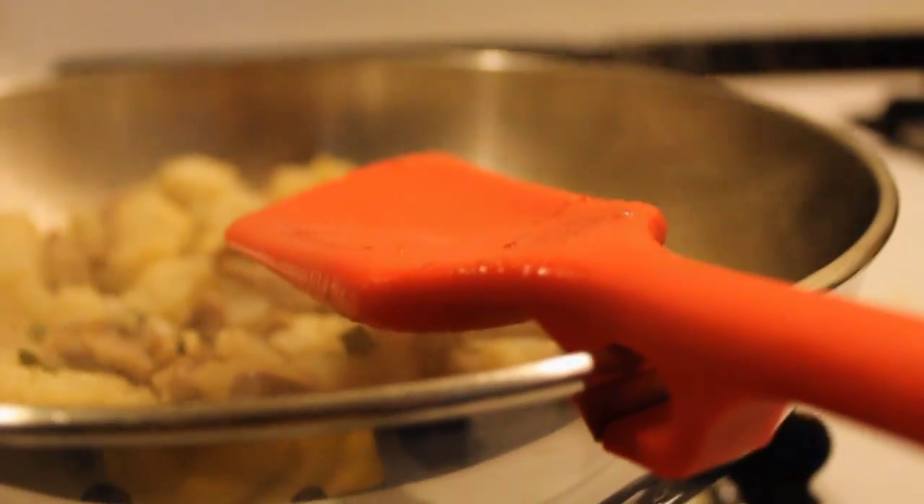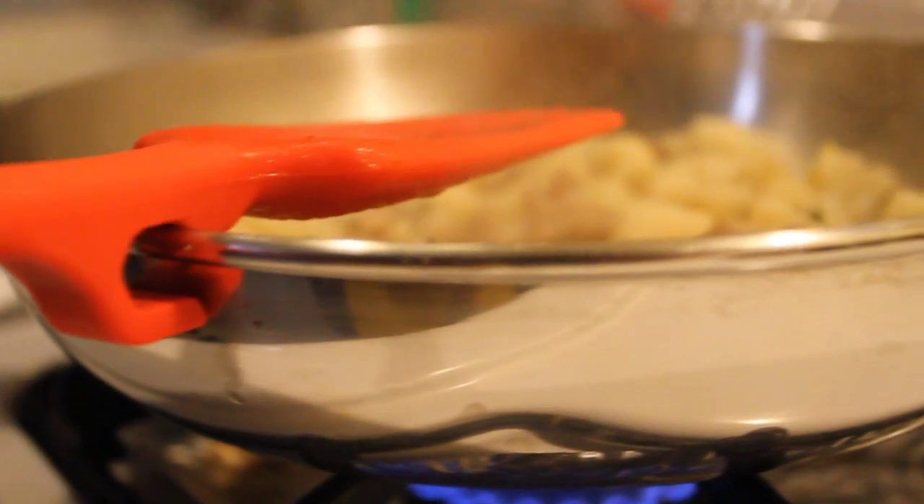Spunula is basically 50% spoon and 50% spatula, but you can still use it for mixing, stirring, and even cooking.